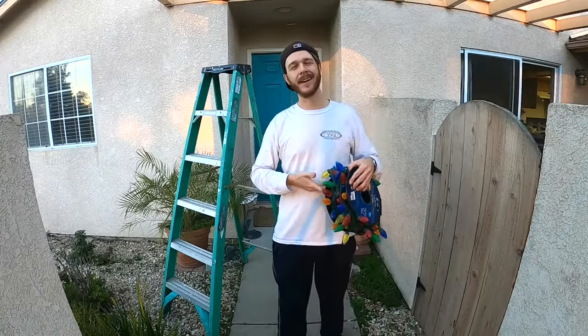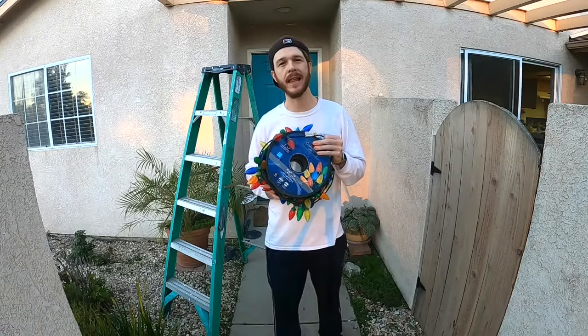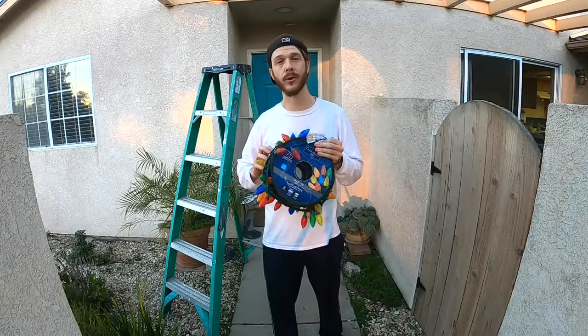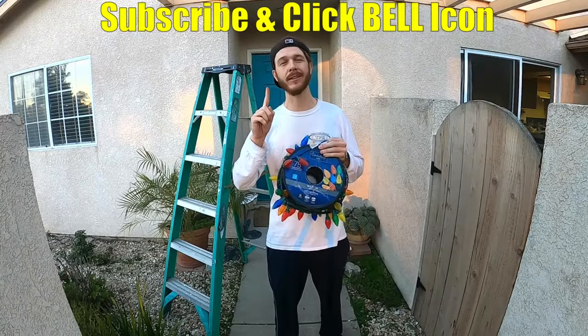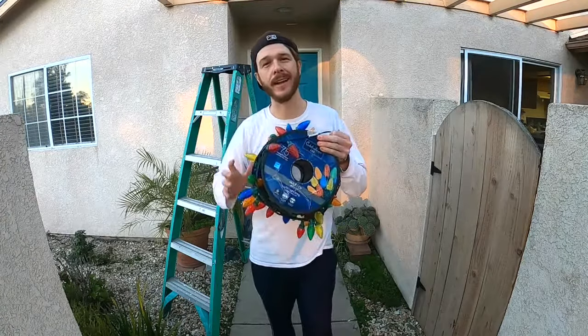What's up YouTubers, Johnny DIY here. Today I'm gonna be showing you guys how to hang outdoor Christmas lights quick and easy like a pro. If you guys are new to my channel, do me a favor — click the subscribe and the notification bell so you can get all my new videos. Alright, let's get to it.